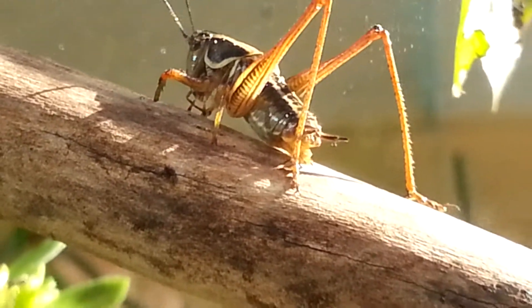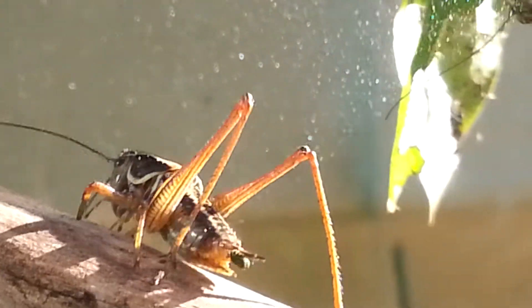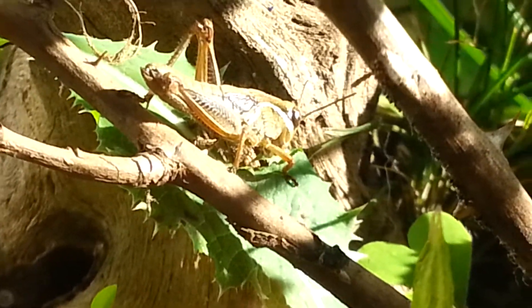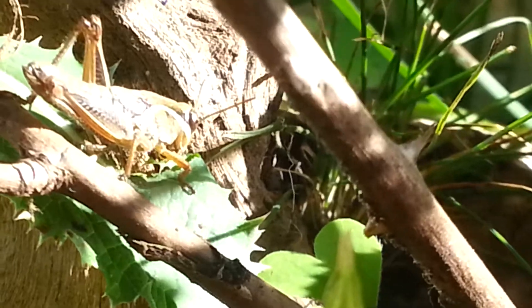It doesn't seem like it is going to molt. That sucks. But yeah, this is a cricket — so you can kind of see the difference between a grasshopper. Actually, not a cricket — a locust.